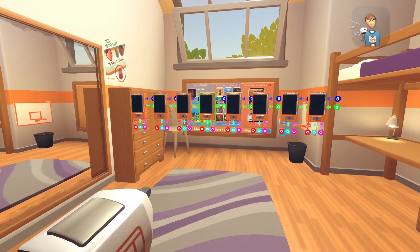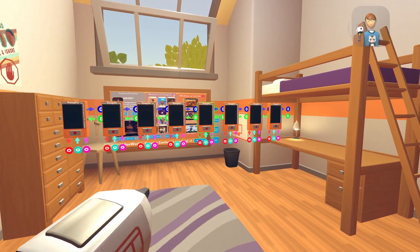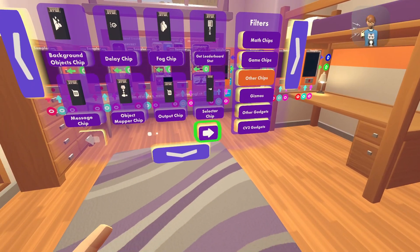What you're going to want to do is pull out your MakerPen. Once you have your samplers in order — it doesn't need to be in order if you want — just go to your MakerPen, go to open palette, go to gadgets, other chips, and then the second page.